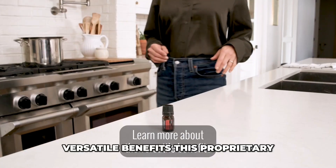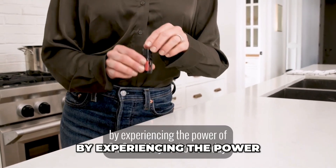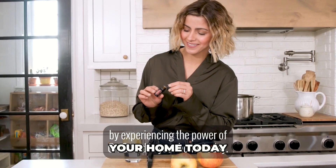Learn more about the versatile benefits this proprietary blend has to offer by experiencing the power of OnGuard in your home today.